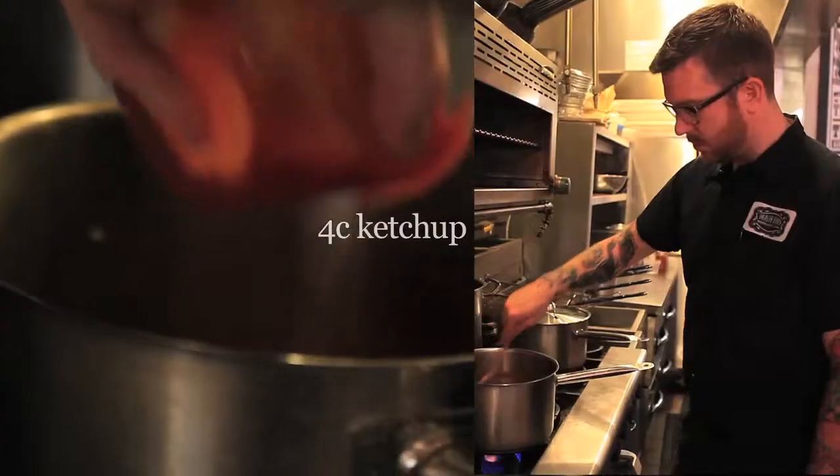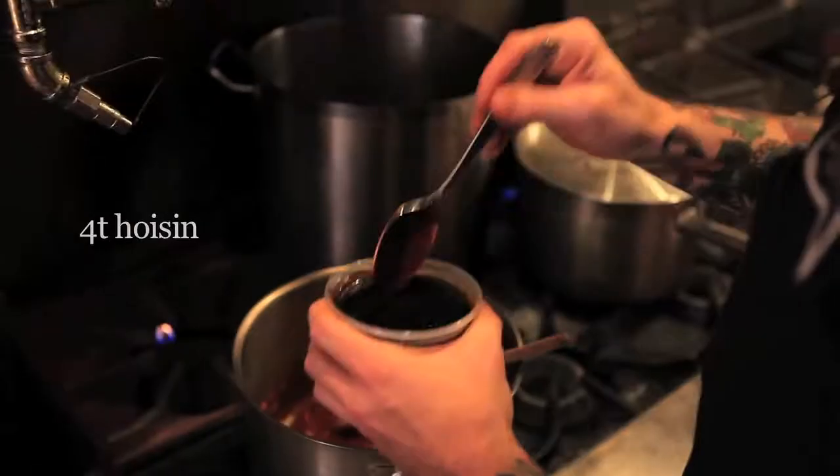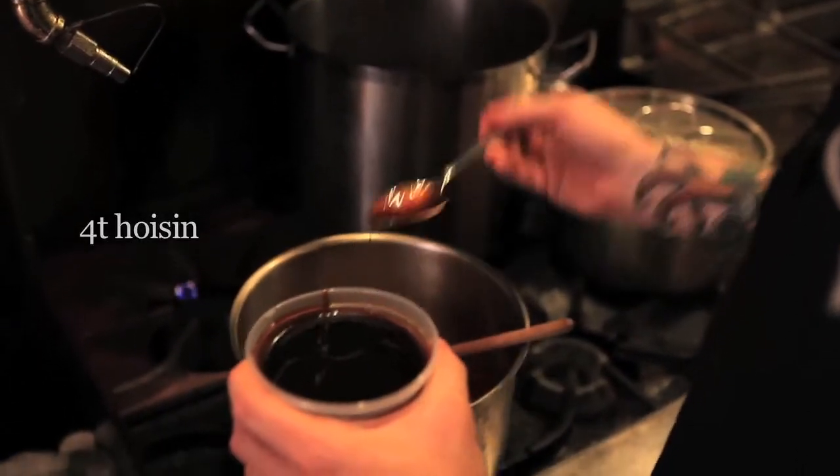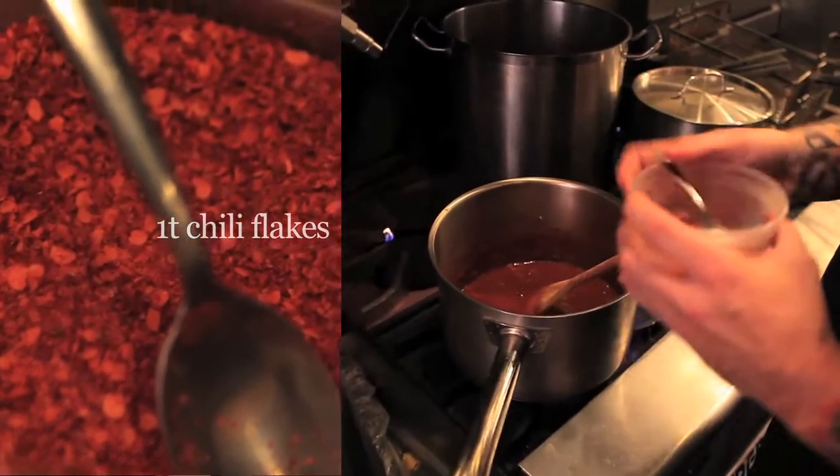Add one cup of brown sugar, four cups of ketchup, one tablespoon of mustard. Optional would be four tablespoons of hoisin or molasses. I like one teaspoon of Thai bird chili in there for a little heat.